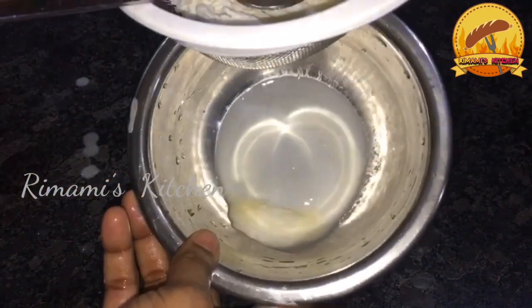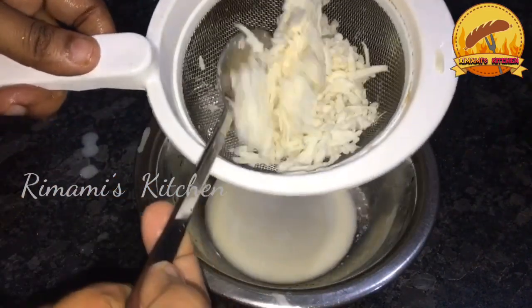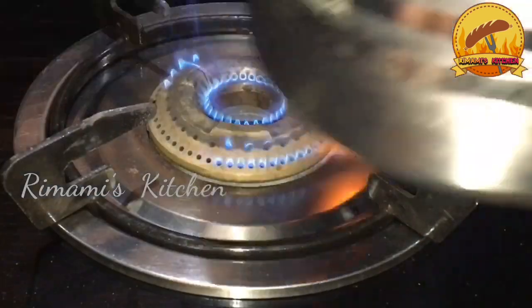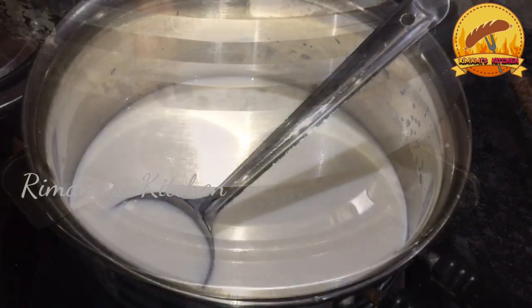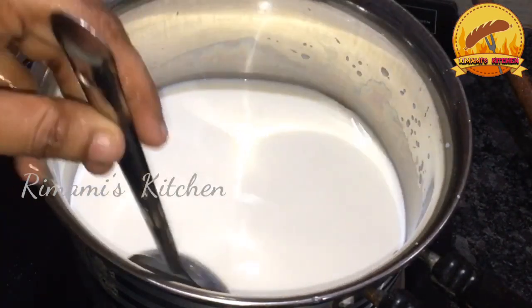We will cook the pan. I will put them in a bowl. I have to put them in the stove, and put them in a bowl.